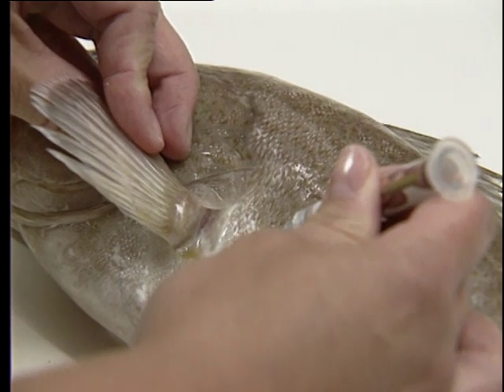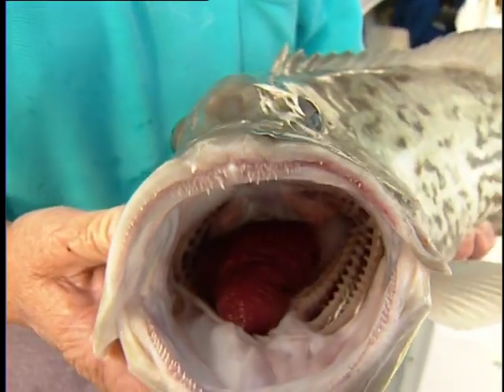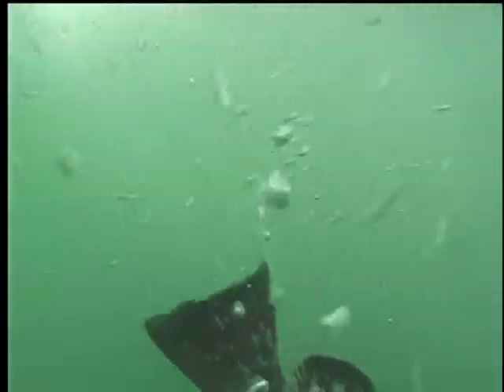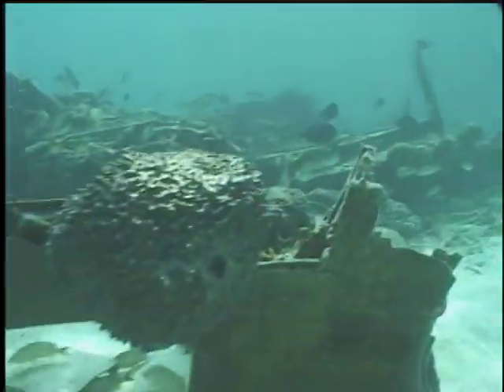Venting, a procedure that puts a small hole in a fish's body cavity, allows these gases to escape, relieving the pressure on the internal organs. Once the gases leave the body, the organs will return to their original positions and the fish will be able to overcome its buoyancy problems.